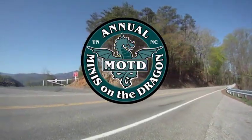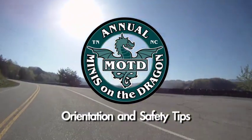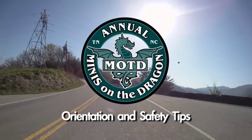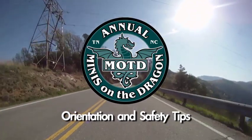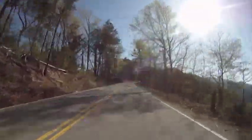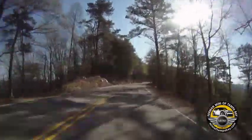Welcome to Minis on the Dragon, where the minis are plentiful and the dragon doesn't stand a chance. First time driving the dragon? No worries, you've come to the right place. This event is loaded with veteran mini motorers ready to help you become a better driver and a safe driver, so you can relax and have a great time out there.